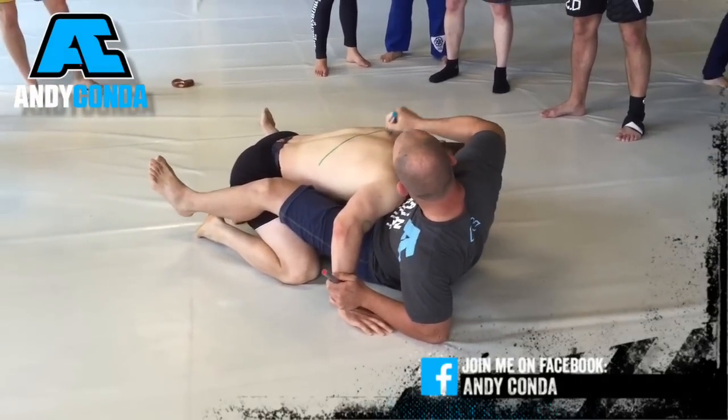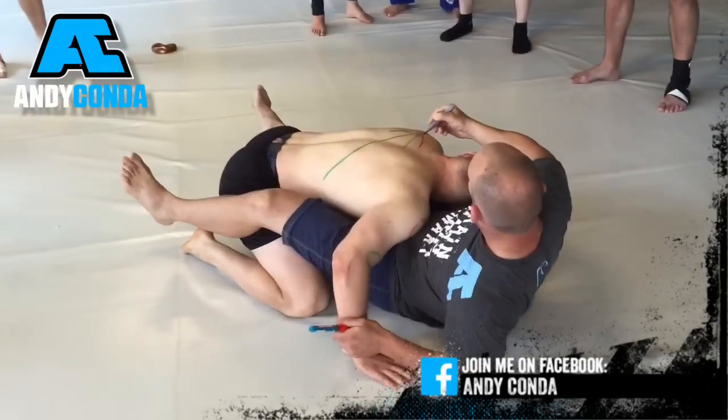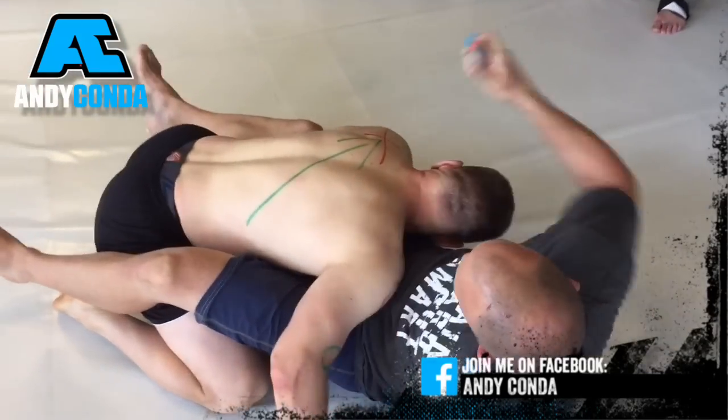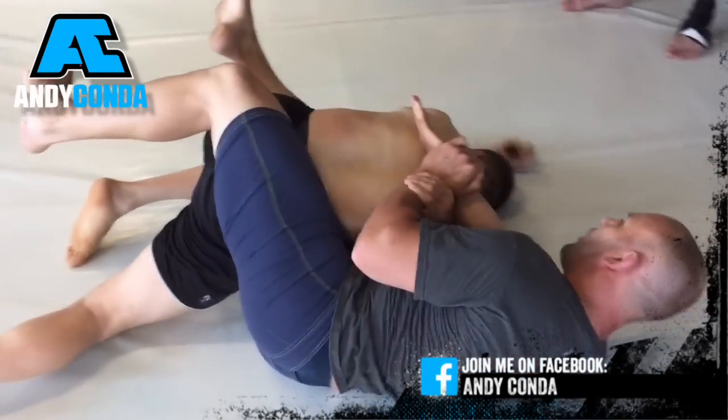All the techniques that you can use when you are slippery and wet have the form of a Brezel. Traction or friction is the key to the success of getting a hold on your opponent and making sure that you win the fight.